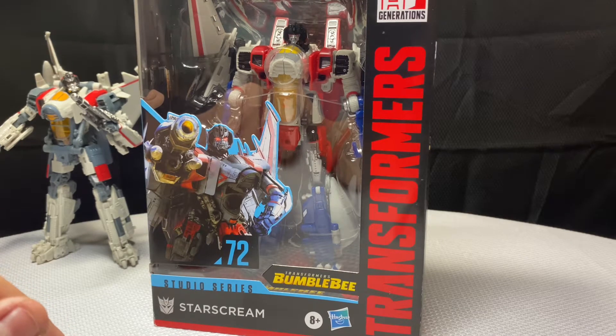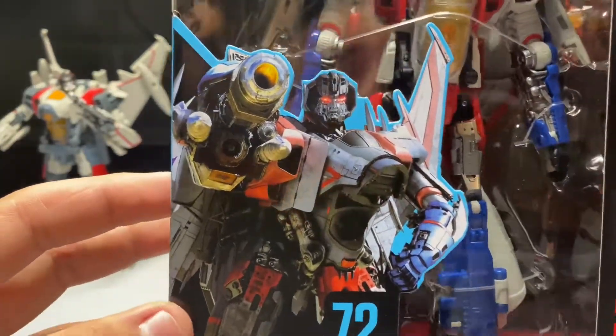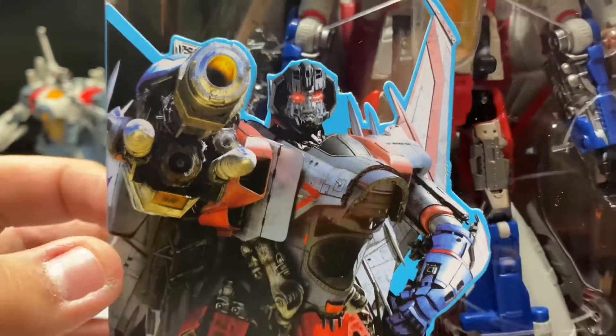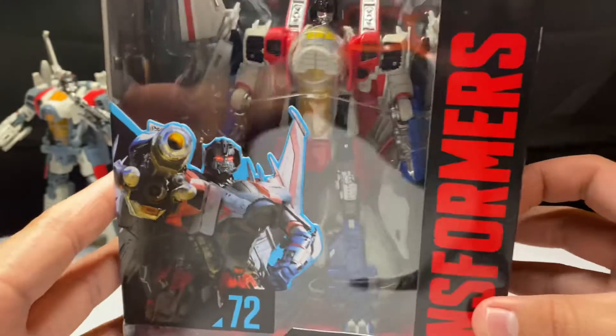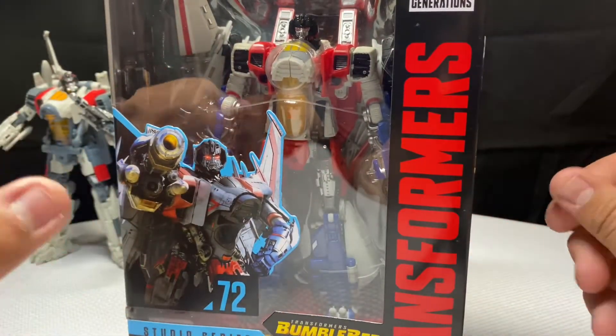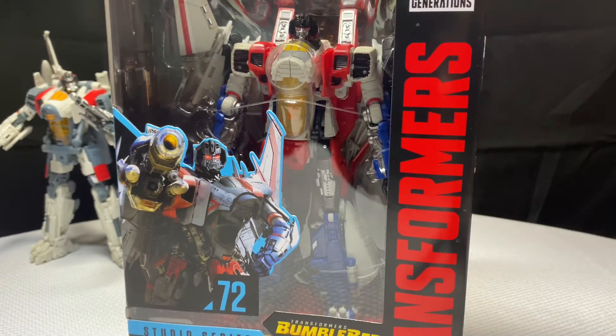Without further ado I'm going to show you the figure and the box. On the box you have the CGI image of him, and he looks pretty good. You've got the cannon there. When I first saw this figure on a video online, I really thought it was a joke — like a kitbash, where people edit figurines to make them look like different figures. For example, you can edit Long Haul and he'll look like Onslaught.